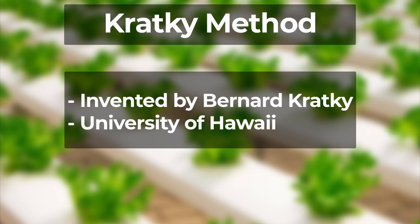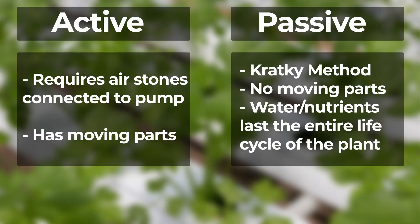The Kratky method, which was invented by Bernard Kratky at the University of Hawaii, is one of the simplest hydroponic systems. Here are some differences between the two systems.